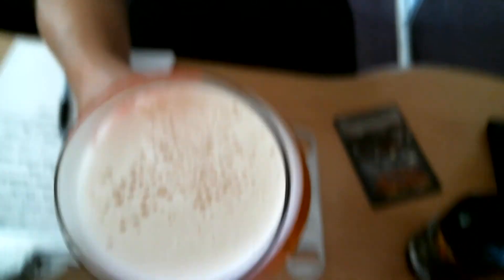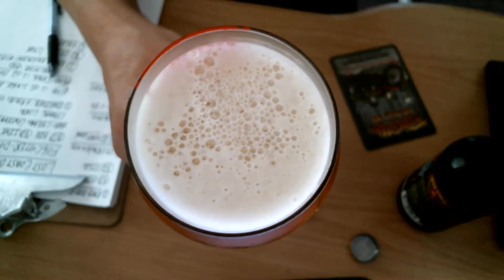One more drop. Perfect pour. Let's see the bubbles here. Beautiful bubbles — that's what you need to see how much carbonation there is in this beer. We've got about a finger of head here.